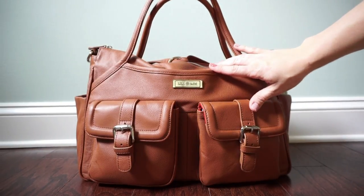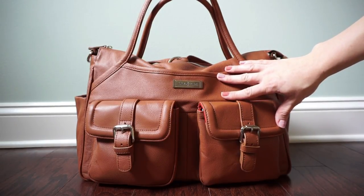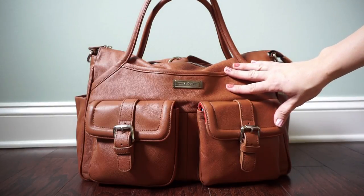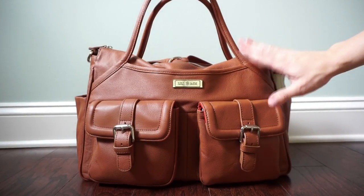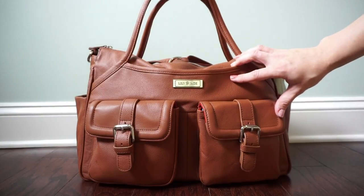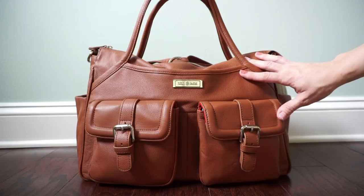This bag also comes with a messenger strap included, and you can use it to wear this bag backpack style, shoulder style, or messenger style, which I think is amazing. As many of you know I absolutely love convertible diaper bags, and that's one of the reasons this is one of my top favorite bags. I'll also be having an on-the-body video up later this week, so keep an eye out for that.